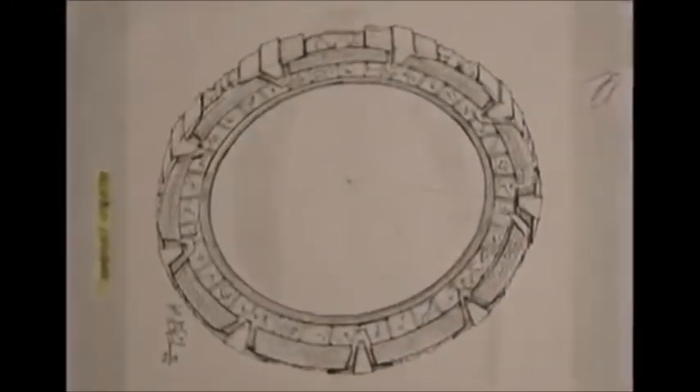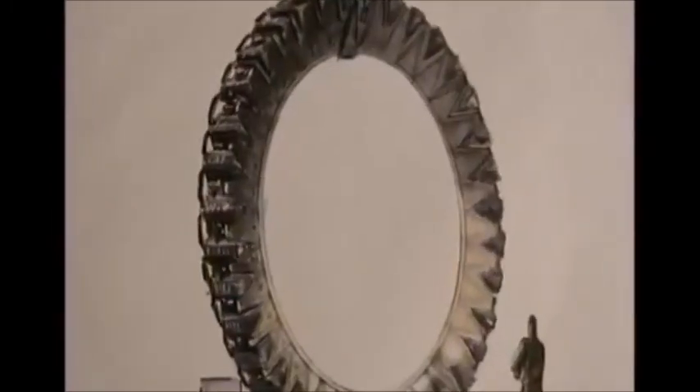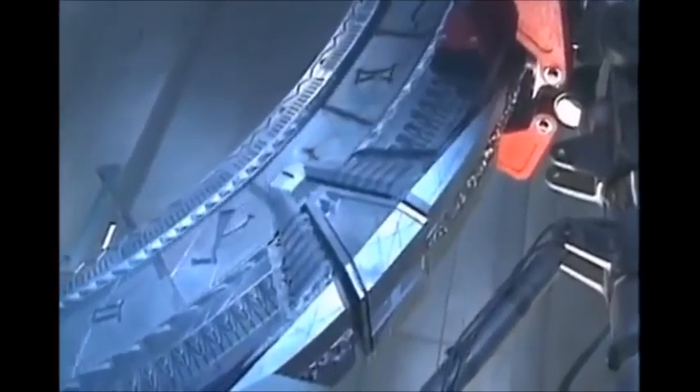Then Roland came up with the idea that he would need some kind of dialing process, so that's when the gate became a circular shape. A very complicated aspect of the Stargate was establishing that we needed an inner ring that would move while the outer ring would stay in place. It turned out to be a pretty complicated technical piece of equipment.